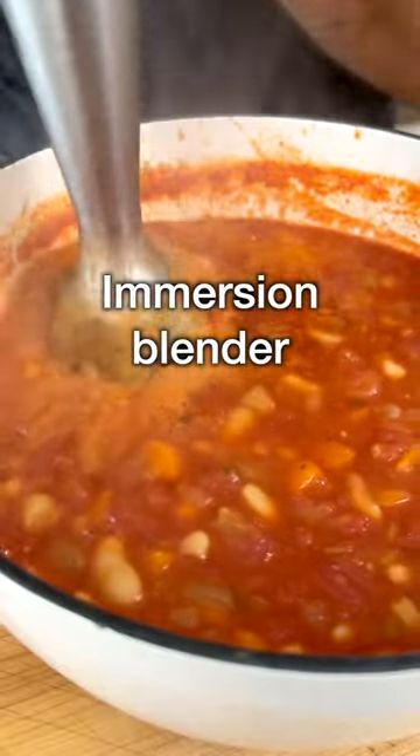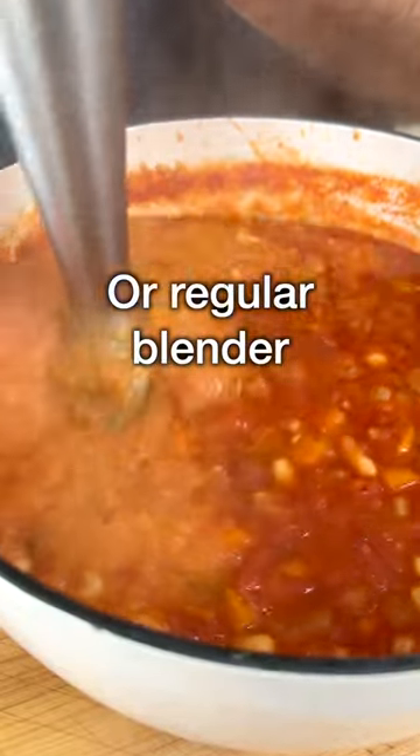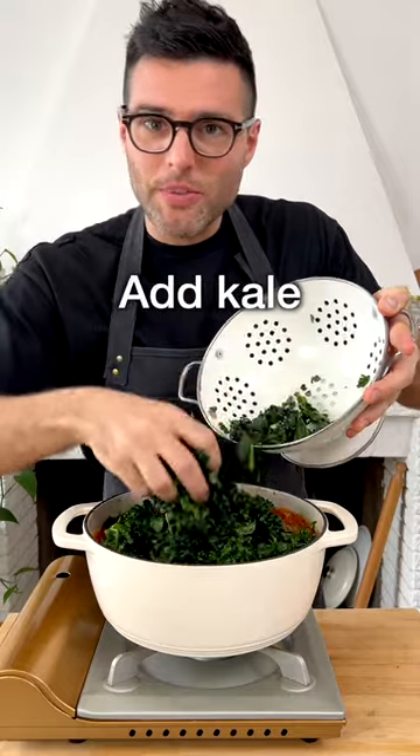Then blend about two cups of the soup. You can do it directly in the pot with an immersion blender or use a regular blender. Taste and adjust for salt, then add the chopped kale to the pot.